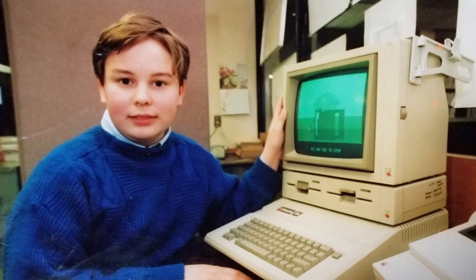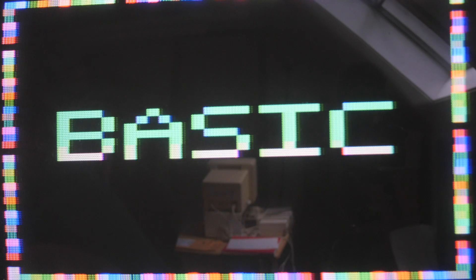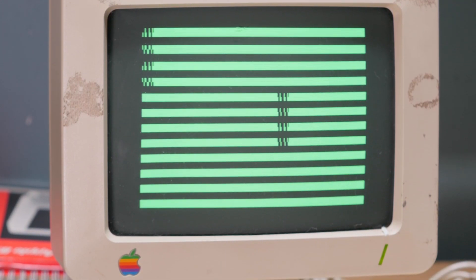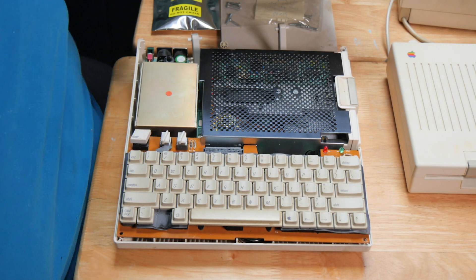I used this computer for a summer when I was about 14 years old. I would go with my father to his job, and in his office there was one of these computers that I programmed in BASIC all day. Early in the startup, the computer tries to clear the memory for normal operations, but it's running into problems with those RAM chips and dying partway through. If we change out those RAM chips, we might be in good shape.